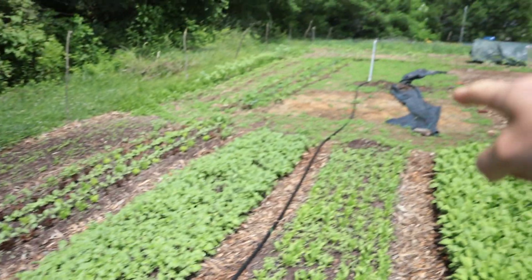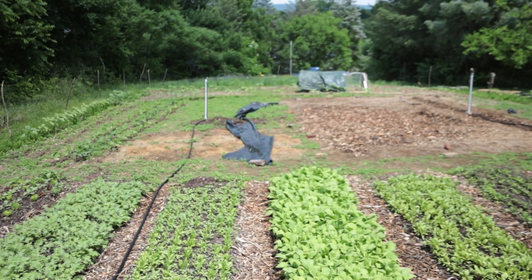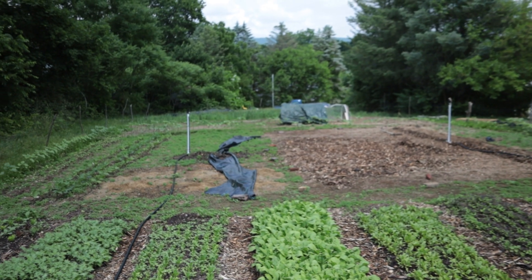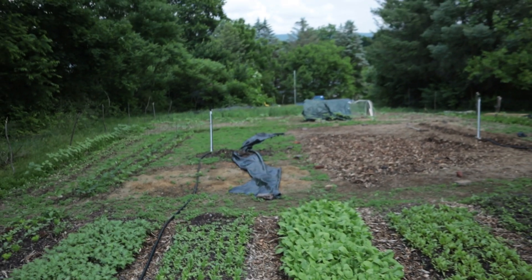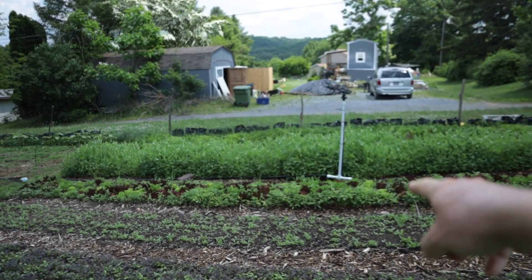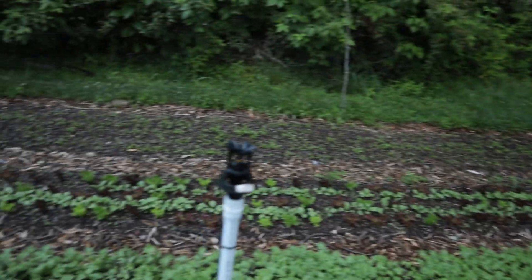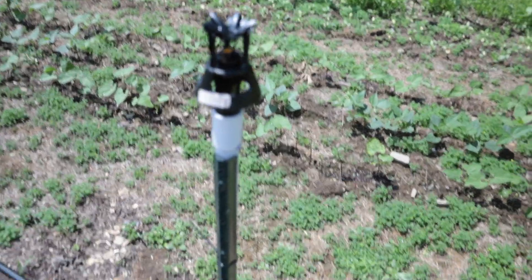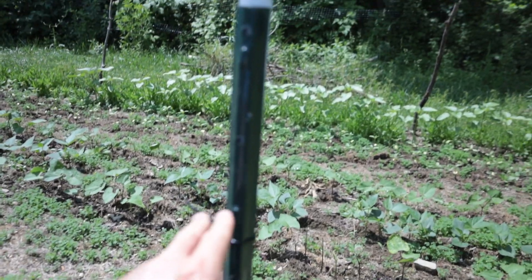I have one sprinkler set up here, and these are positioned where I'm going to have another row of 12 plants later this week, so the sprinklers will water those future rows as well. They're all placed three rows in on each side.